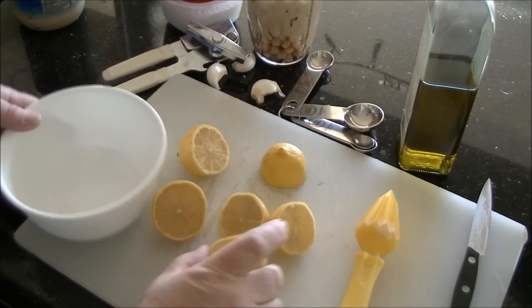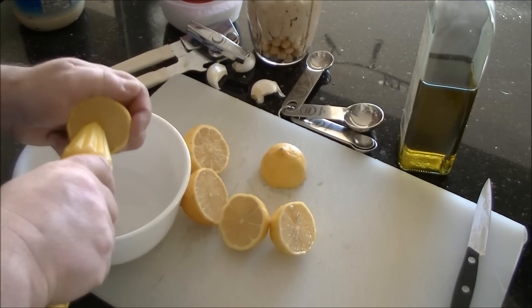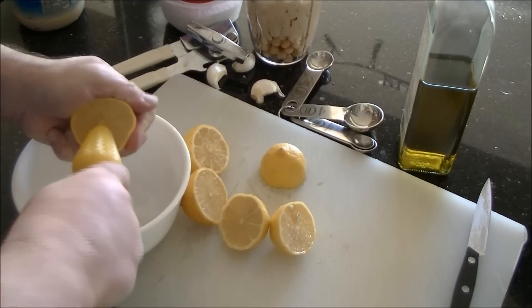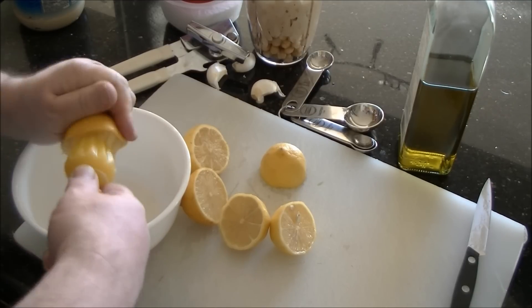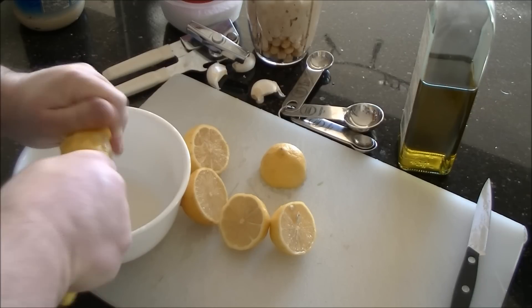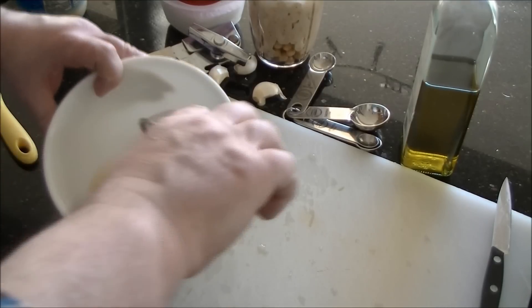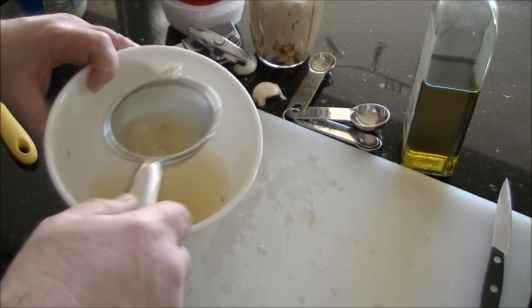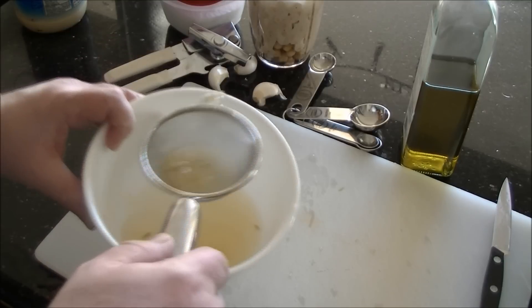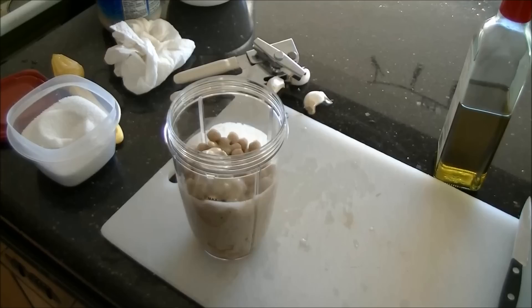You might notice my lemons today are a lot smaller than I usually use, but keeping in theme with my new toy I got some organic ones. These are a lot smaller, so you're going to either use three small lemons or two large lemons for this. That's all the juice, and I'll take a minute to remove the seeds. Even though the blender can chop up seeds, I just don't like them in there because I find it adds too much of a bitter taste. So the lemon juice is in there.